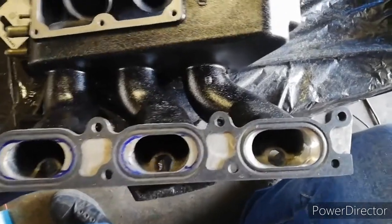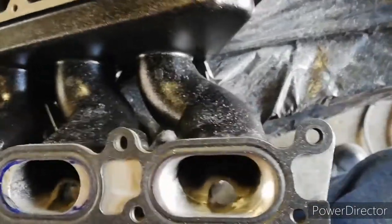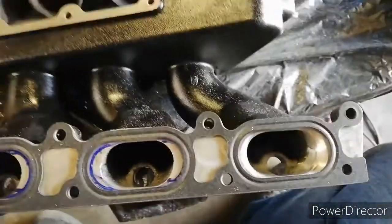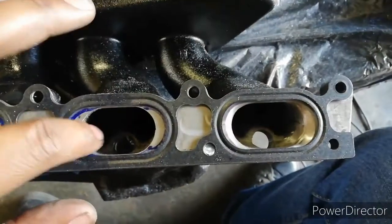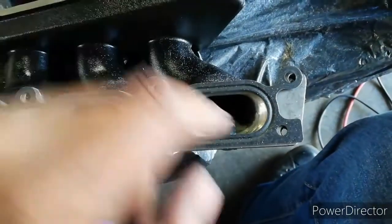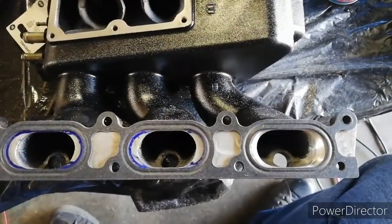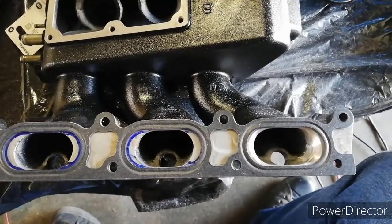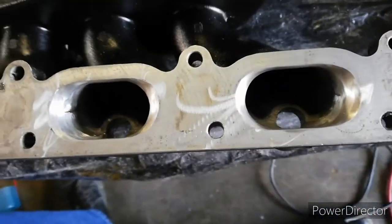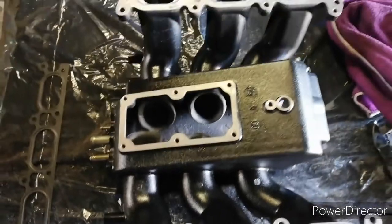I just completed the first one, and here you can see the difference between the two. The profile of this runner is very smooth, as opposed to this one over here, which if it had to transition, would be very abrupt. This should allow for gases to move through much more smoothly, so there should be a better response in the way the motor performs. Two out of the six have been completed — you can see there's a nice transition on them as opposed to the others.